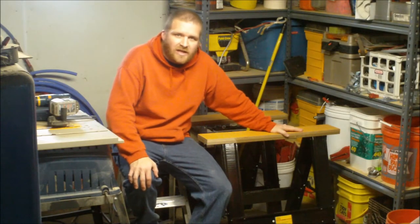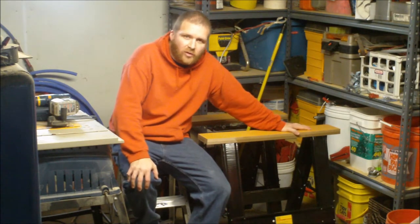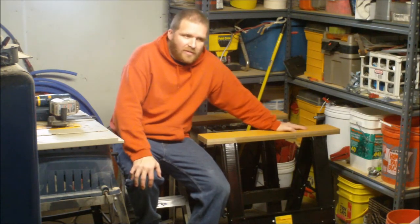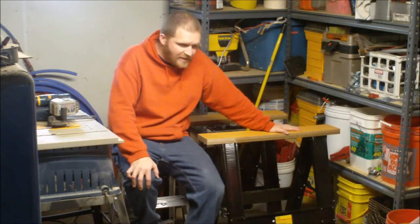I'm here today with two Harbor Freight sawhorses I want to give you a quick review on. We picked these up yesterday and put them together. They are normally $39.99. We got them on sale for $32.99 and we had a 20% coupon, so pretty good deal.